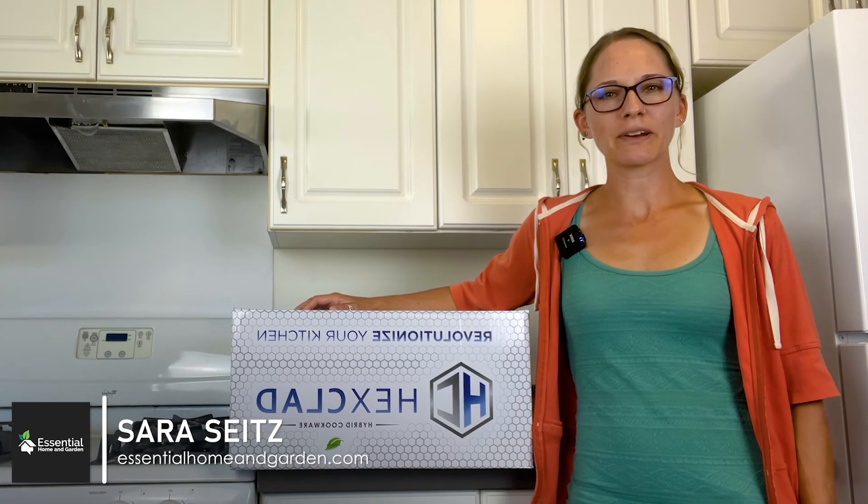Sarah Seitz here with EssentialHomeandGarden.com. Today we're going to be unboxing the Hexclad Hybrid Cookware 6-Piece Set.